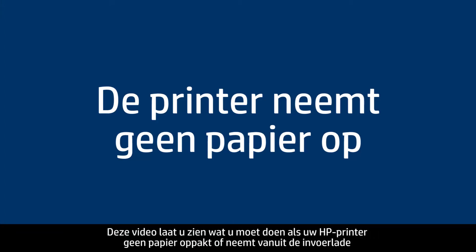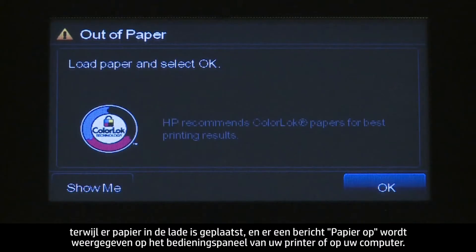This video shows you what to do if your HP printer does not pick up or feed paper from the input tray when you do have paper loaded and an out of paper message displays on the printer's control panel or your computer.